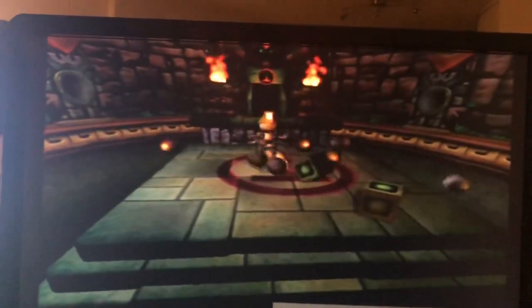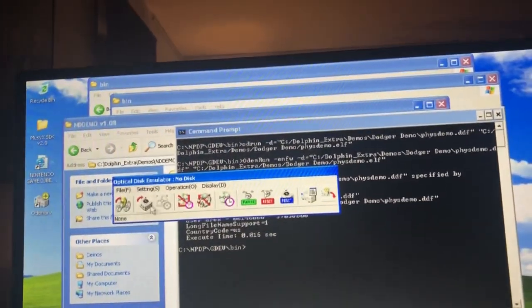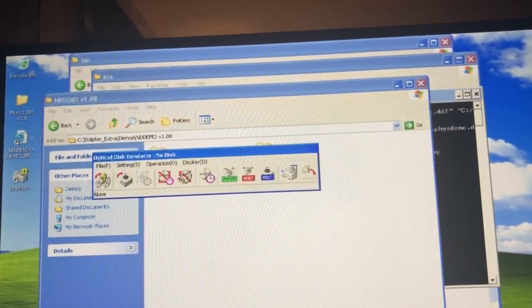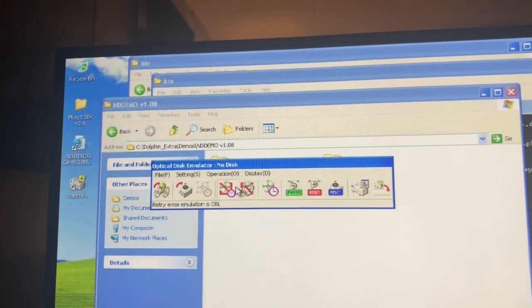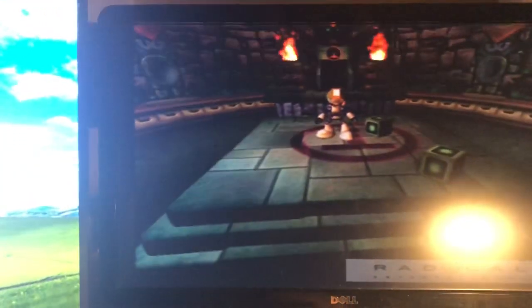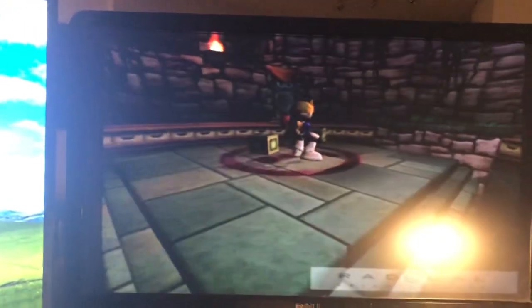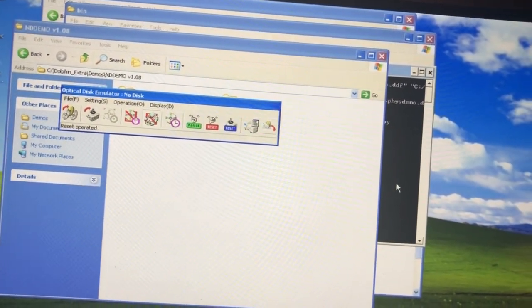Let's try out some of the things we can do. Going back to the program and clicking 'disk error emulation' — nothing seems to happen there. It shows a fatal error — okay. We can try it out on the dev kit as well. Clicking 'error' — nothing. The program just isn't handling those errors, which is fine. Let's try that a few more times another time. Let's click reset and try the other demo.